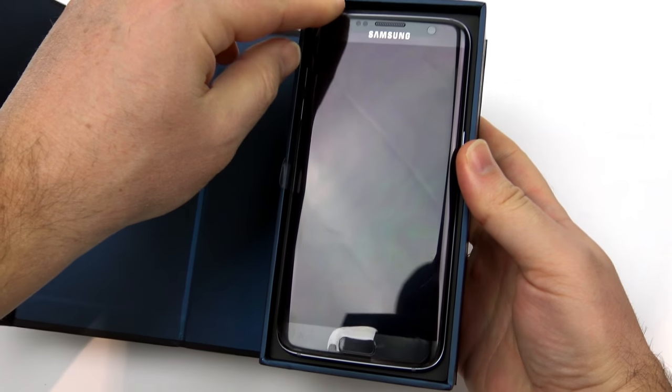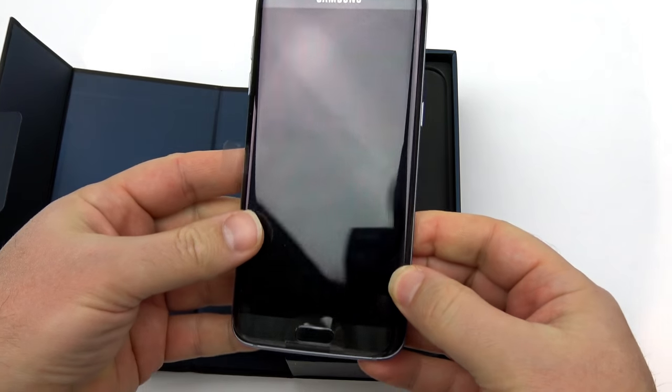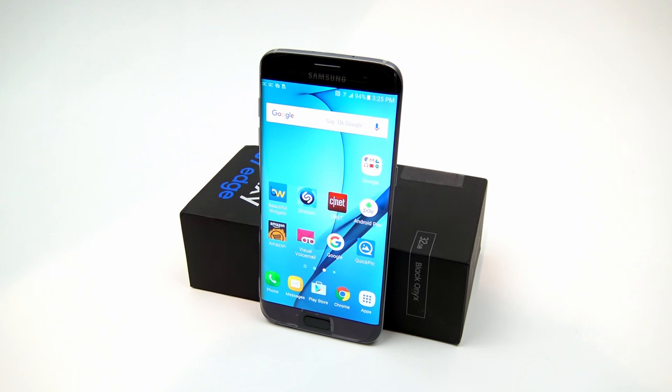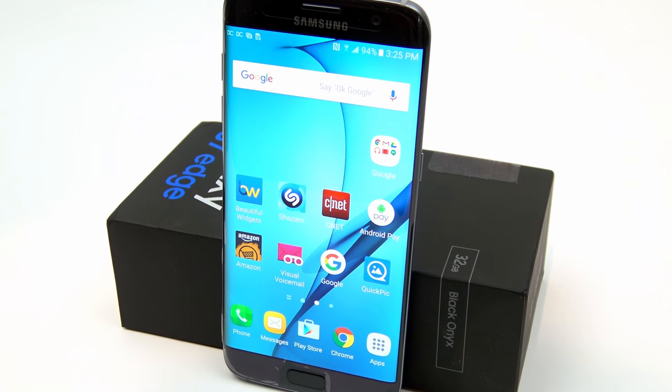Hey guys, Rivers here, and today I want to show you some must-have accessories for the Samsung Galaxy S7 and S7 Edge. These accessories will also work for other phones as well, so keep watching here on TechConnect.